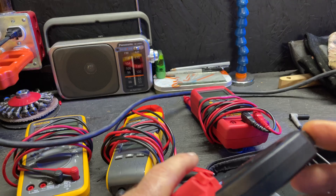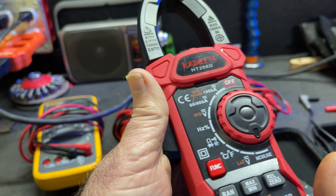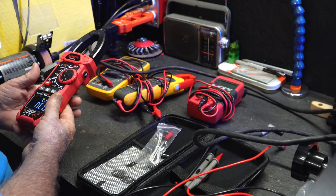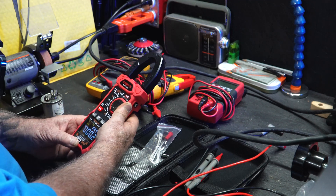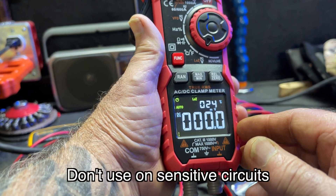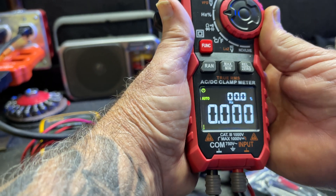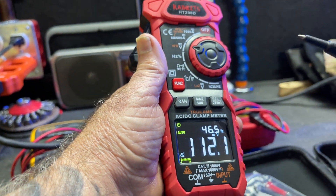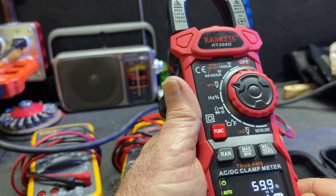Right here on the end is the NCV — non-contact voltage setting. If you get this close to any kind of power source, it'll let you know. That's pretty useful if you just want to check whether an outlet in a house is live. Now this LOZ voltage is low-impedance voltage, which mainly gets rid of phantom voltage that you'll often see. When you actually touch your power source, it's going to be accurate. But on regular voltage mode you can see what they call phantom voltage — it's jumping all over the place. Once you actually go to a power source, it'll read accurately. That's in millivolts right now, which is one reason it's so active.